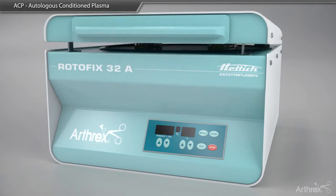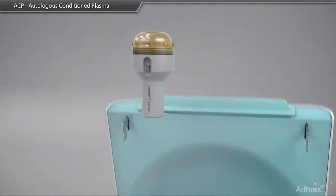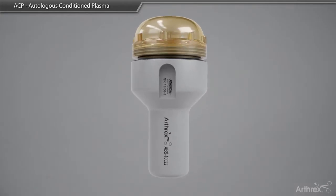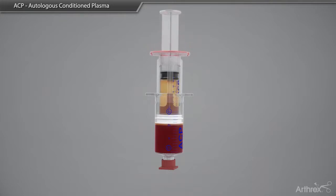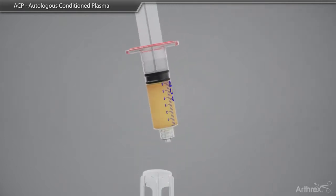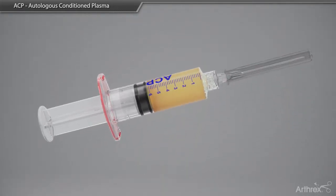Once centrifugation is complete, the double syringe is removed from the bucket, taking care not to tip or agitate the separated layers. The yellow plasma layer is then removed by gently pushing down on the outer portion of the syringe while pulling back on the innermost plunger. The inner syringe is then twisted in a counterclockwise direction and removed. A needle or cap is placed on the syringe for use at the point of care.